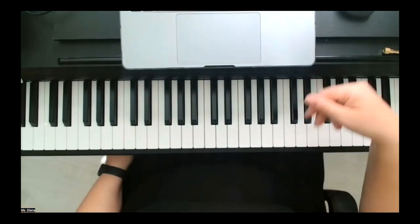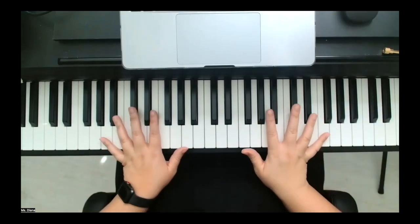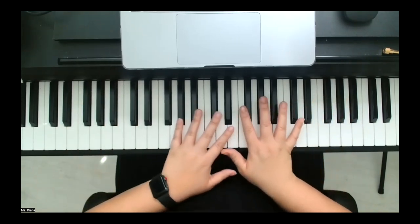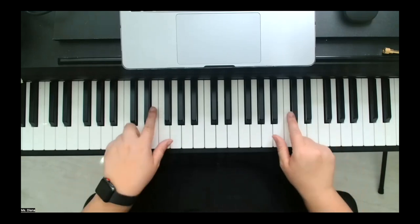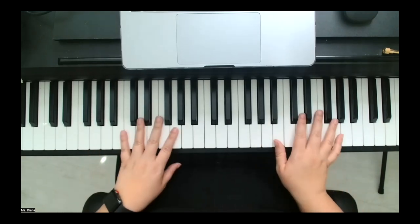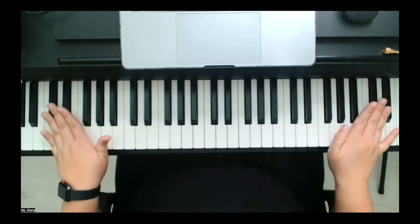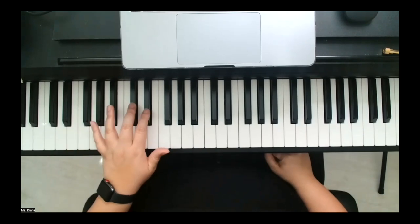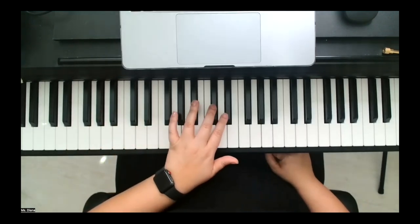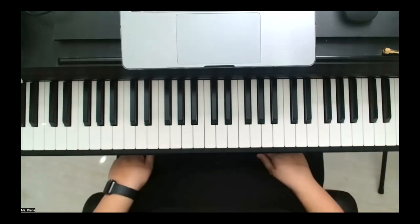Now before we move on, take a look at your keys. What do you notice — is there some type of pattern or difference between the black and white keys? Focus on the black keys. Do you see how there's a pattern? You have three, two, three, two, three, two, three and two — that's what we're going to focus on as we move into our first few songs.